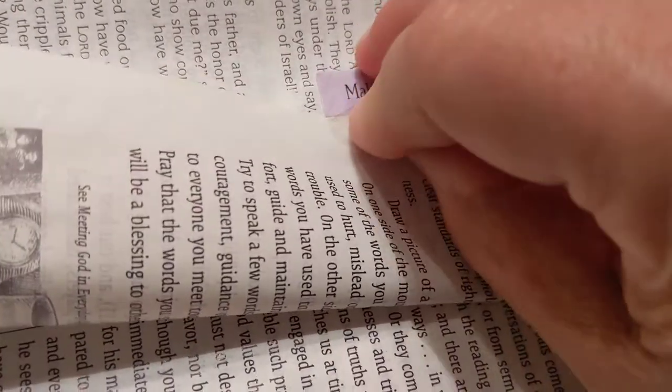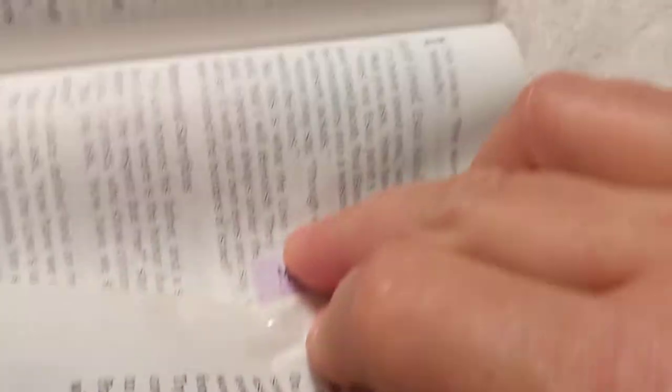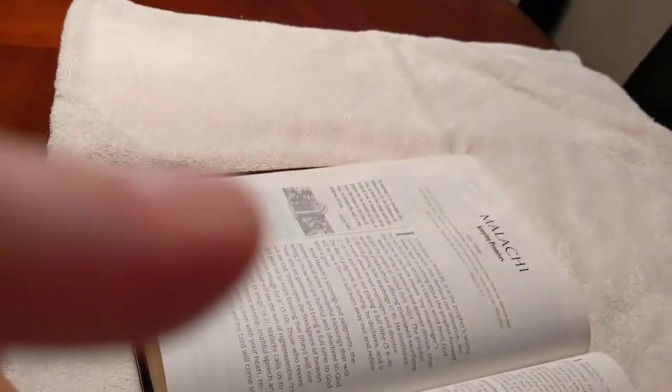Make sure you peel it slowly. Trying to do it one-handed is not exactly easy. If the tab is stuck on the page and the glue is hot enough, it should just pull right off.